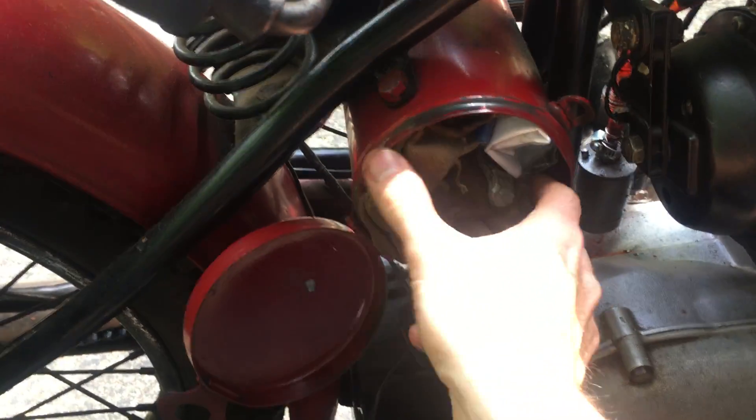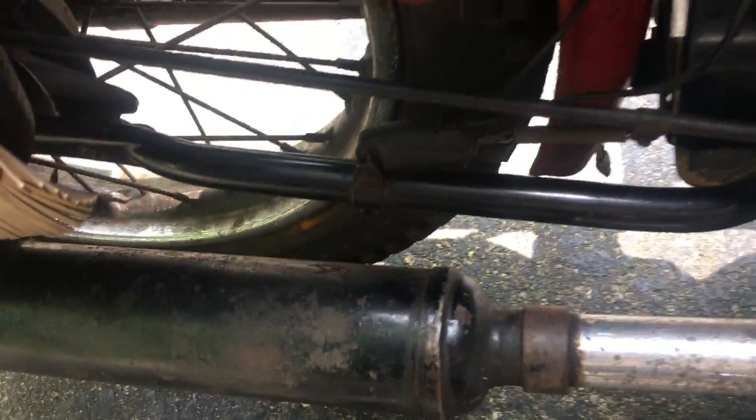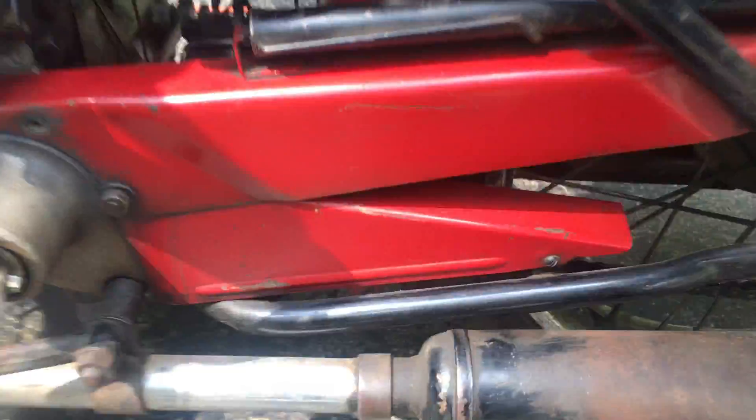The toolbox actually has the original tools — I'll show you. Put a new battery on it. There's the brake lever. New tubes in the tires.